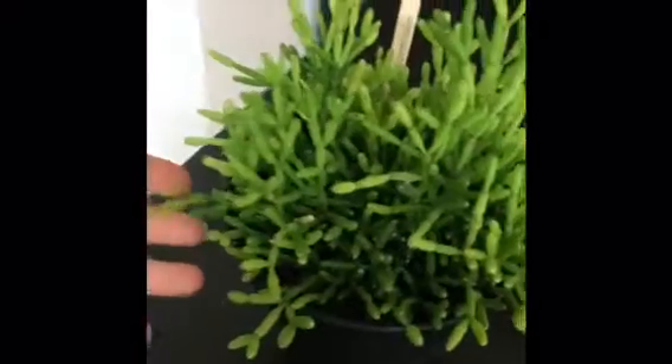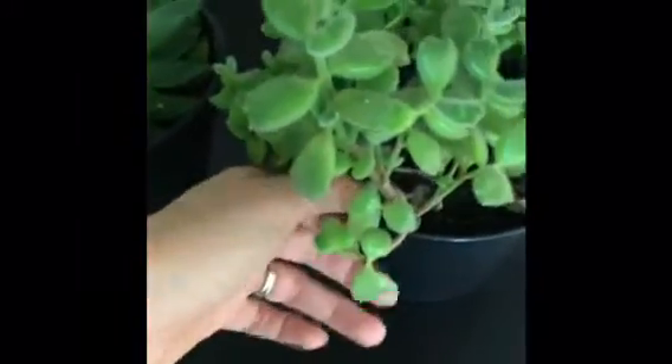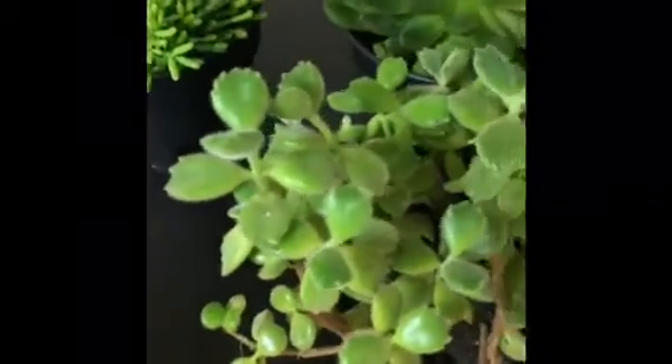Next on the shelf is a very interesting plant with a long name — hatiora salicornioides, also called drunkard's dream or dancing bones. I love this plant, it's really interesting. It was outside in a more shaded area, not in direct sun, together with these two plants that also don't like to be on the south side in full sun for hours.